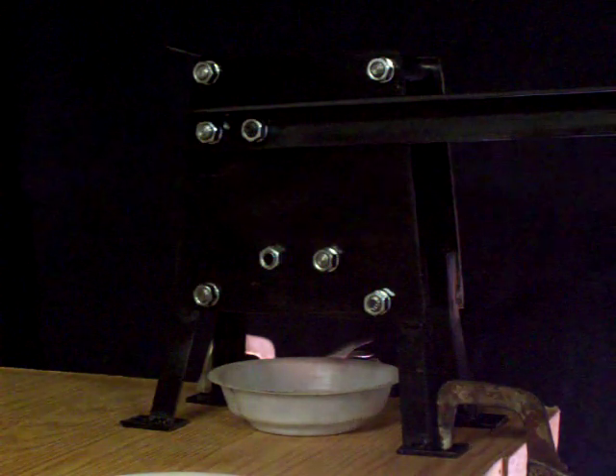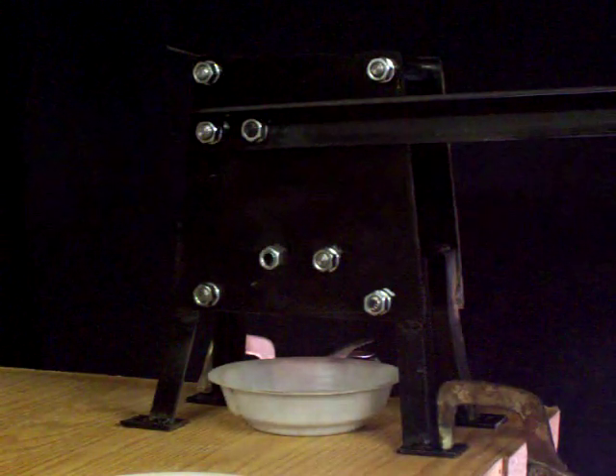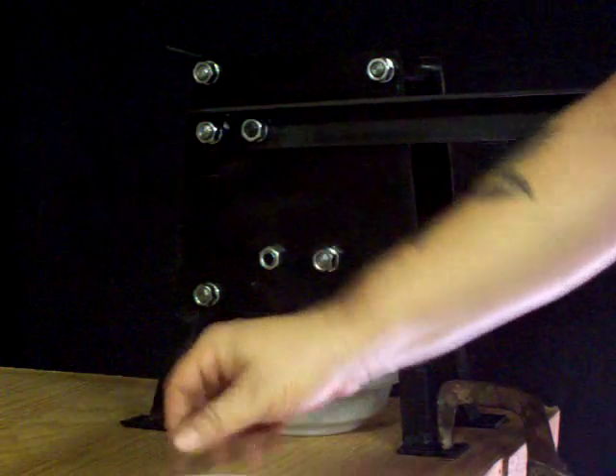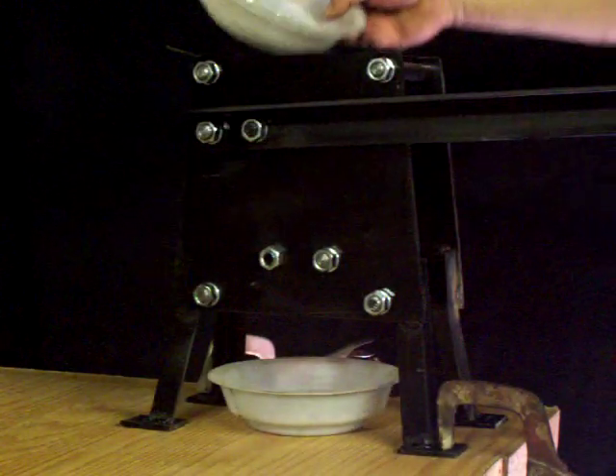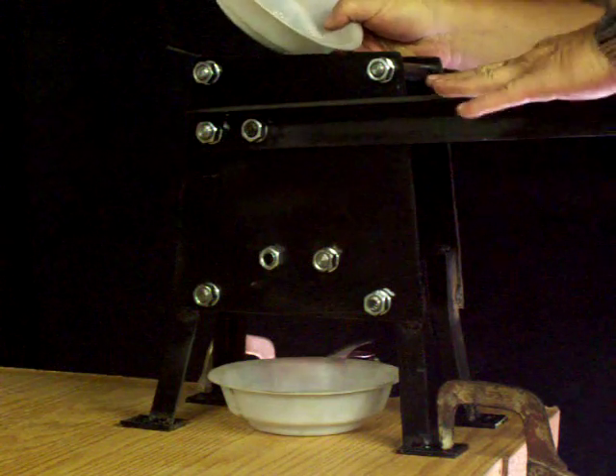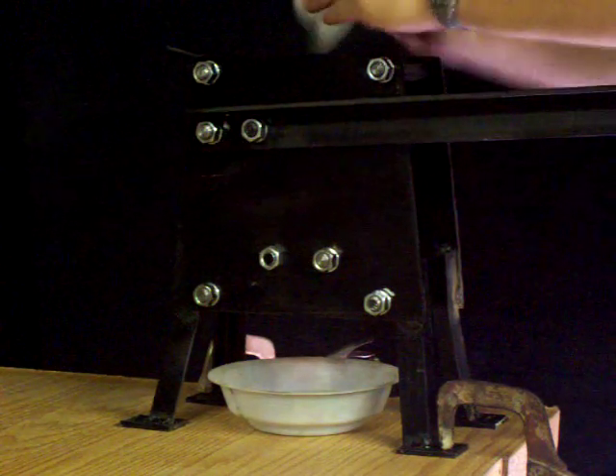I wanted to demonstrate today on the crazy crusher how well it works for pieces of glass, like when you want to crush down some glass for a smelting operation or something. Start with the jaws all the way in, handles down, and pour your glass in.